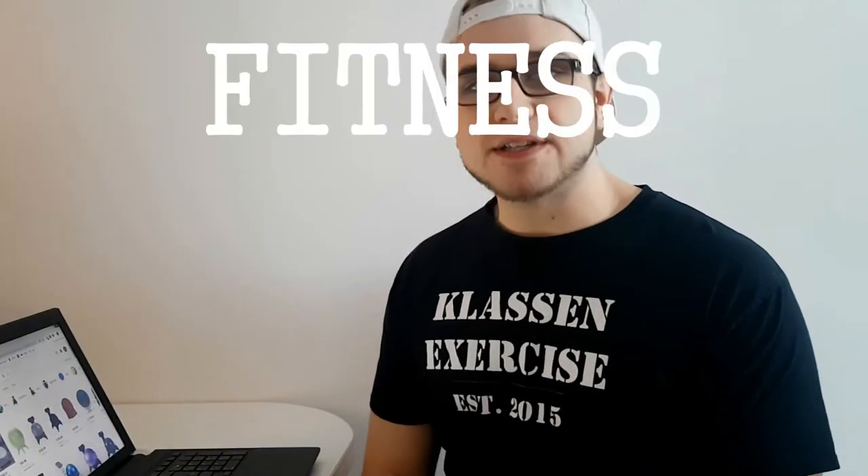Hey, what is up guys? Klaus Nex here and welcome to Fitness Gimmick Friday — the Friday where I rip apart some stupid fitness gimmick that everybody seems to believe works.